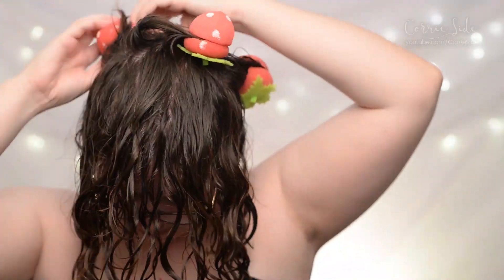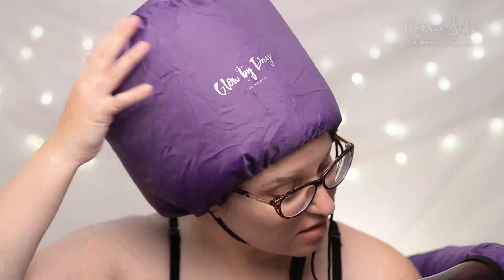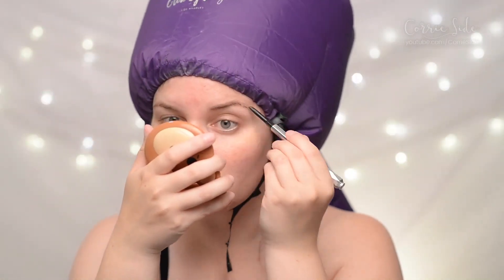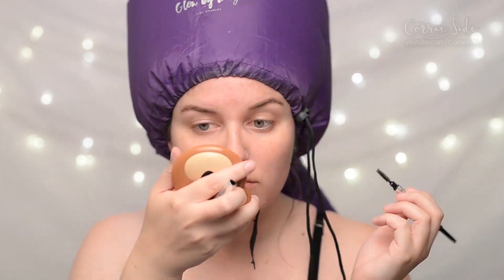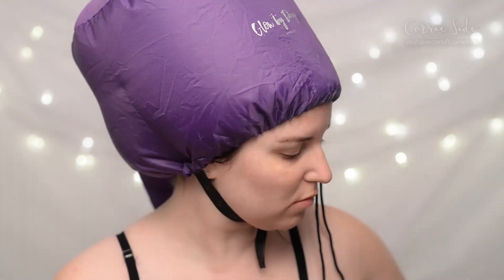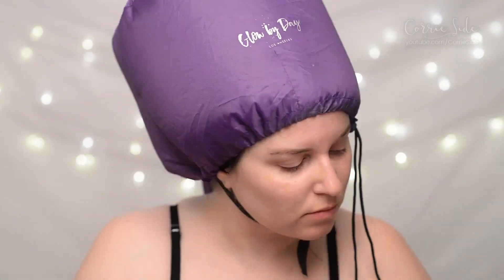I'm going to attempt to put some curlformers in my hair. One thing I found using this dryer is that it tends to make the back of my head really flat. Maybe it's the way I insert my head into the cap — maybe you can give me some advice. Today I'm going to try something new and put in some curlformers just on the back of my head.